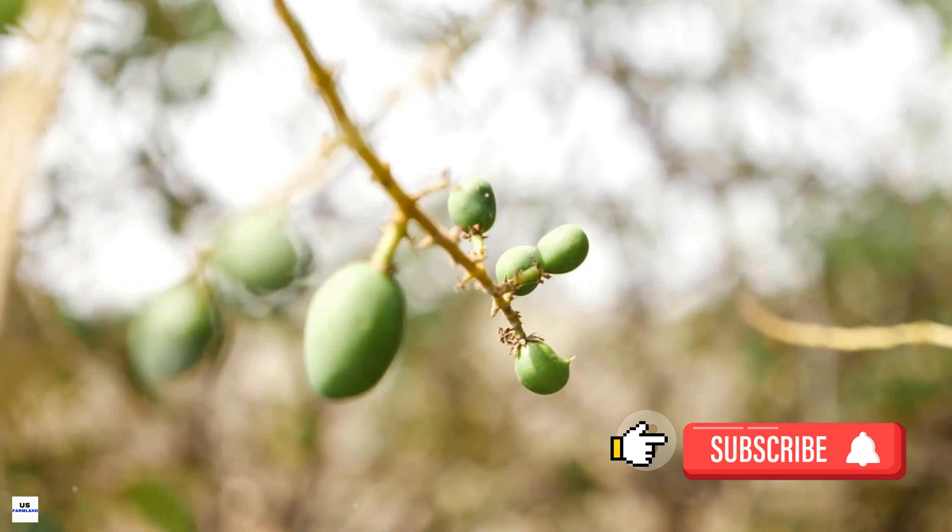Once harvested, the mangoes are transported to the packing shed, where they are cleaned to remove any dirt or sap that might have been left on the fruit. This is important as sap can cause the skin of the mango to become discolored, affecting its visual appeal. After cleaning, the mangoes are sorted based on size, color, and any visible blemishes. The highest grade fruits are large, vibrant in color, and free from blemishes, commanding the highest prices in the marketplace. Once sorted, the mangoes are packed in boxes with the stem end facing upwards to prevent sap from discoloring the fruit, then stored in a cool environment until ready for transport.